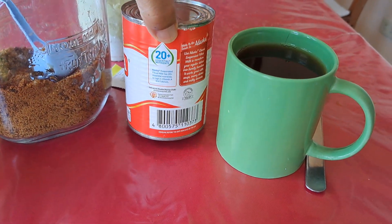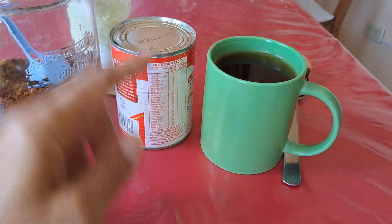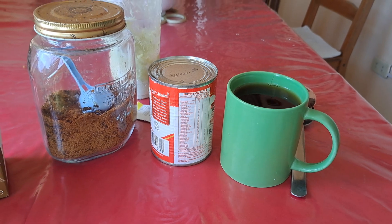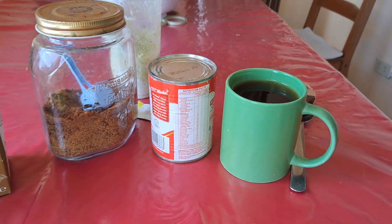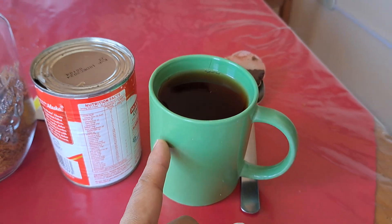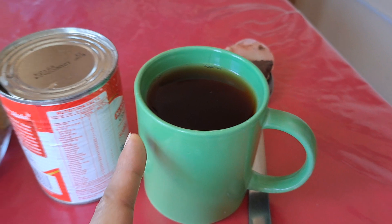The third ingredient — I'll just cover the brand — is evaporated milk. You can use other types of liquid milk; this is just my preference and what's commonly available in my household. The tea has been sitting here for a few minutes now.